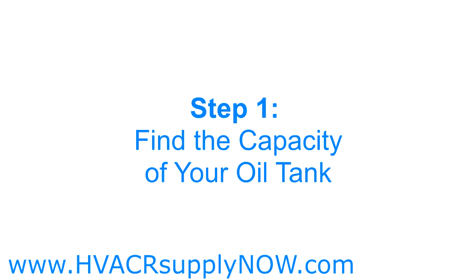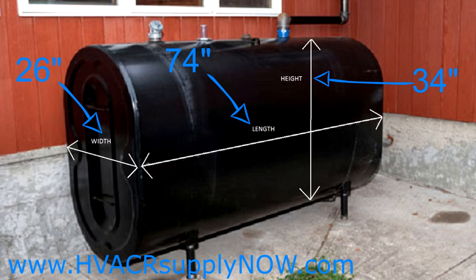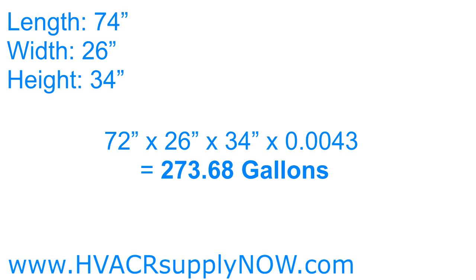If you know how much oil your tank holds, then you can skip this step. If you don't know the capacity of your oil tank, follow these simple instructions to help you determine your tank's capacity. Using a tape measure, take a measurement of the height of the tank — less the legs — and then measure the length and the width of the tank. Write down these three measurements. Then take these three measurements and multiply them by 0.0043. This will be the amount of oil your tank can store.